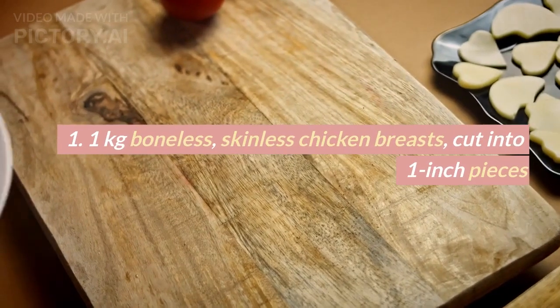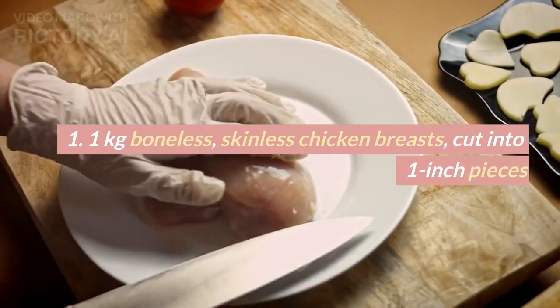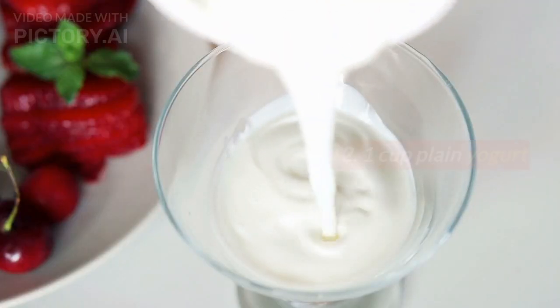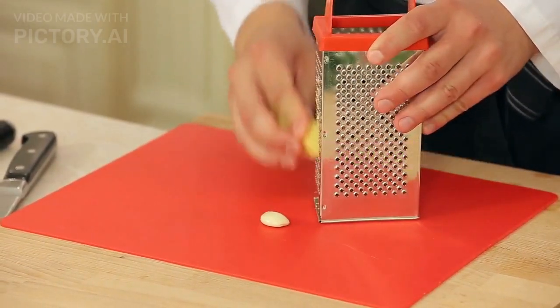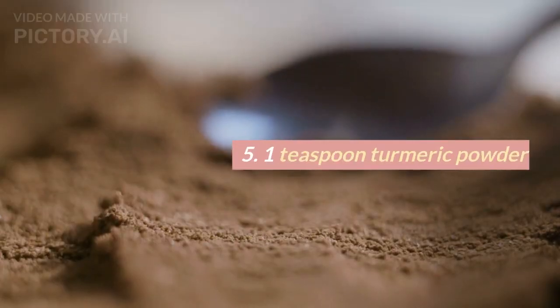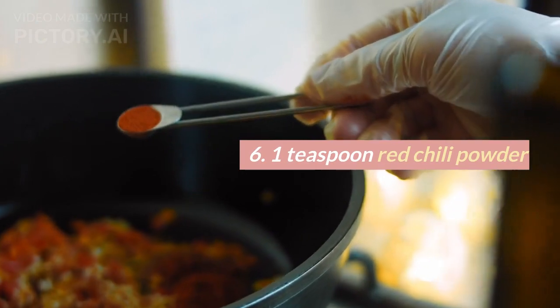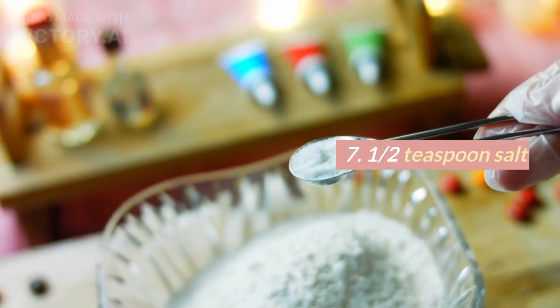Ingredients. 1. 1 kilogram boneless, skinless chicken breasts, cut into 1-inch pieces. 2. 1 cup plain yogurt. 3. 1 tablespoon ginger-garlic paste. 4. 1 teaspoon garam masala powder. 5. 1 teaspoon turmeric powder. 6. 1 teaspoon red chili powder. 7. 1 and a half teaspoon salt.